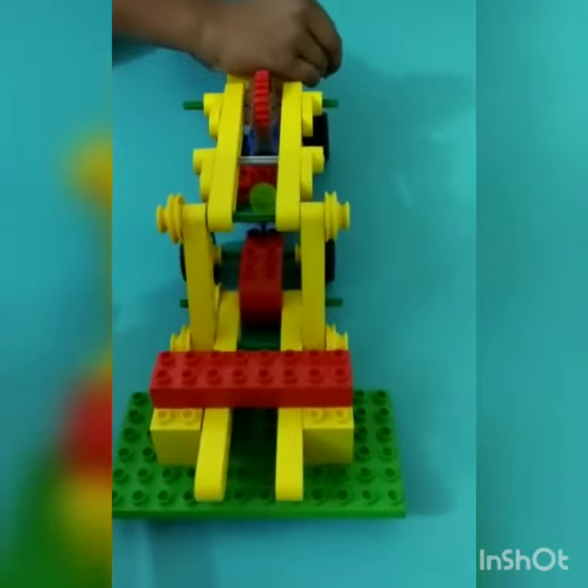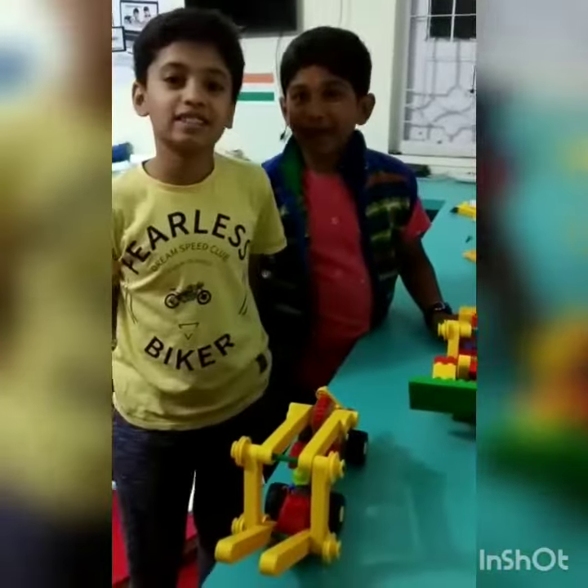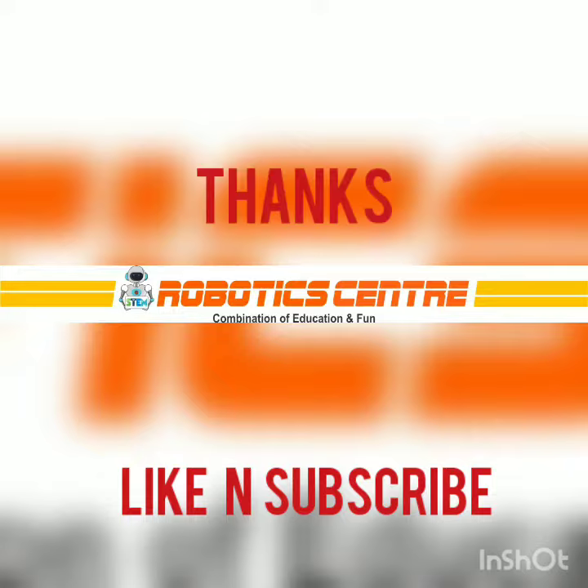Here is one of the examples. This was a good lift model. Bye and have a good day.